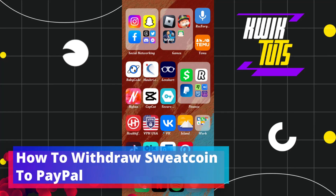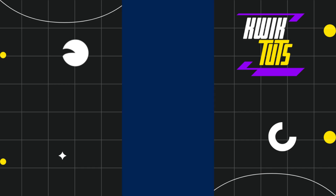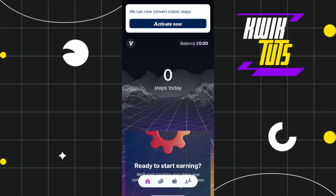How to withdraw Sweatcoin to PayPal. Hi everyone, welcome to this quick tutorial where I'm going to show you how you can easily withdraw your Sweatcoin to your PayPal account. For that, you just have to launch your Sweatcoin application, and after that you will be shown your home page where you will be shown your today's step count.